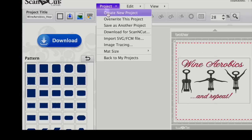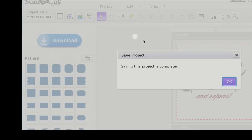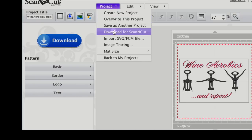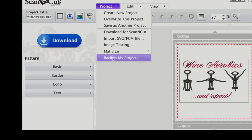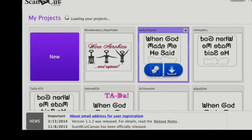You'll also want to save this file to your web page by saving as another project. This allows you to go back in under Projects, back to My Projects. This way you can open the file if you decide you need to download it again or to make some changes.